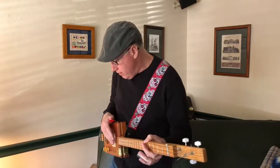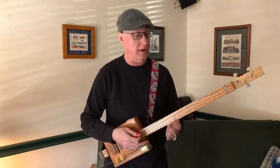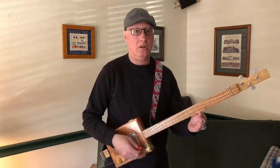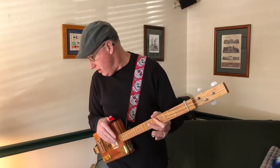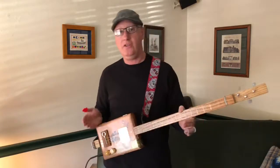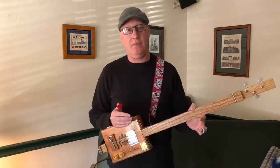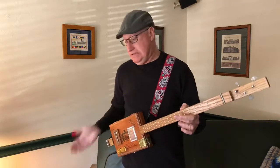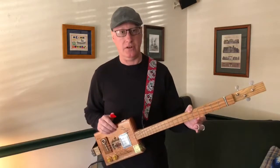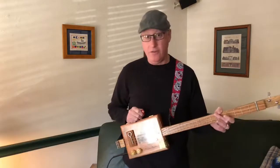One of the things you'll notice is it is not an artificial sustain, so if I actually stop the strings, the sound stops. Would I buy it as my first pedal? Probably not. If you're performing, is it a useful pedal to have? Maybe, but it's not fun. And if you're going to spend some money on your first pedal, you're going to be disappointed because it's not really going to change your enjoyment of playing your guitar.